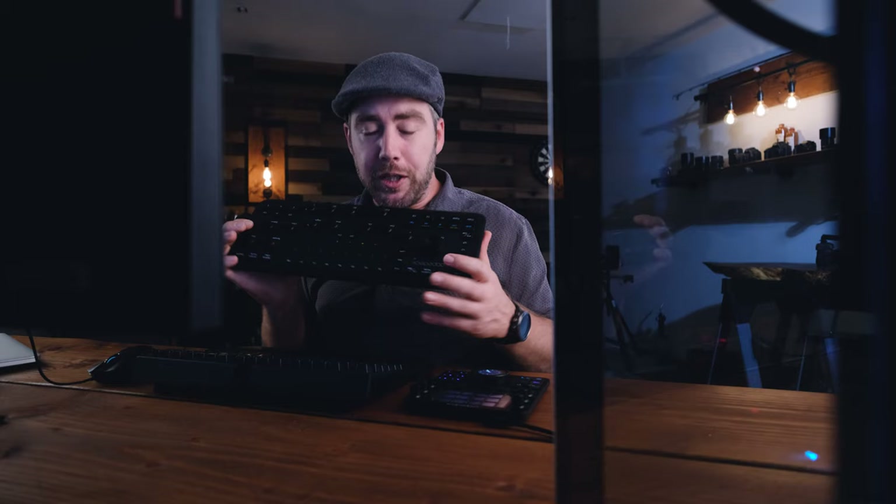If you guys haven't heard about Loupedeck before, they're sponsoring this video, so I'll place their link in the description below. They make the Loupedeck CT and also the Loupedeck Plus, which is another really cool device for helping you edit your photos and videos.